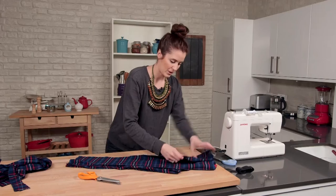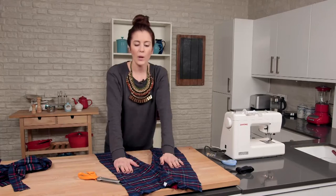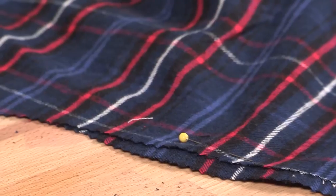Opening it out, you can see I've kind of got a trouser shape going on here. What I'm going to do is pin all the way down on the outside, and then I'm going to pop it on the sewing machine.